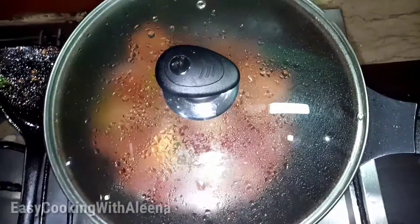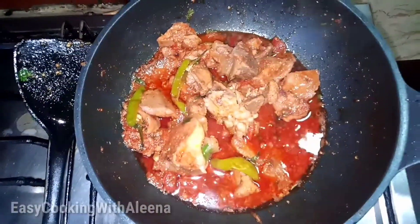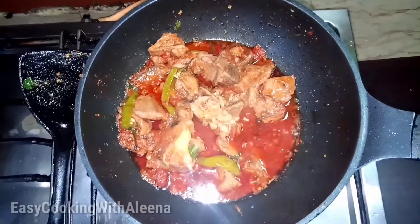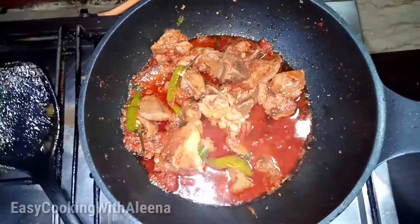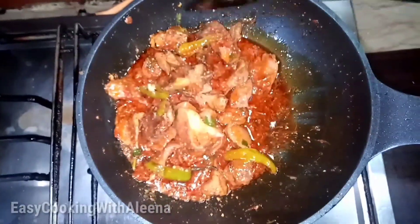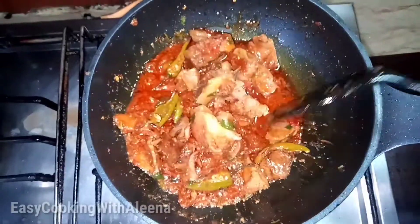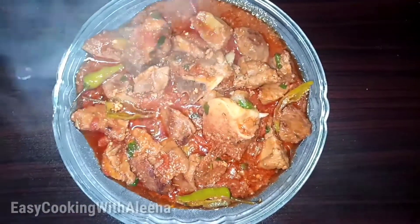Yes, our recipe is ready. You can see our recipe's final look — how delicious it is. You can see how delicious it is. We have all done it. You can do it too.